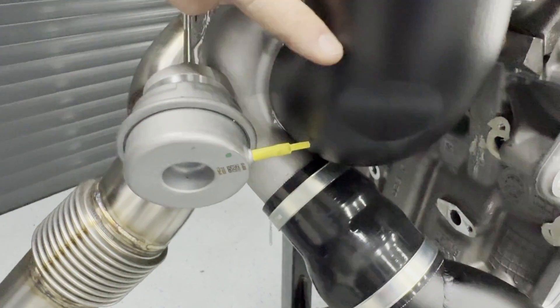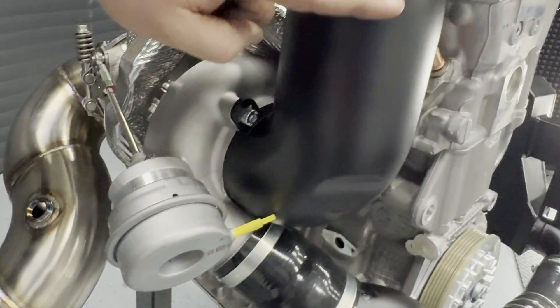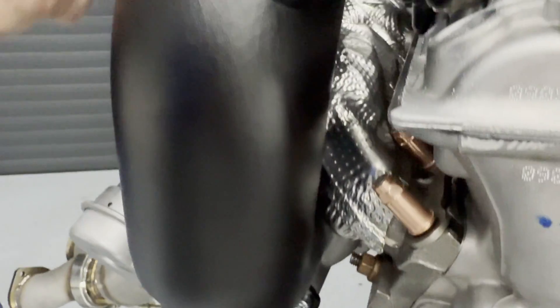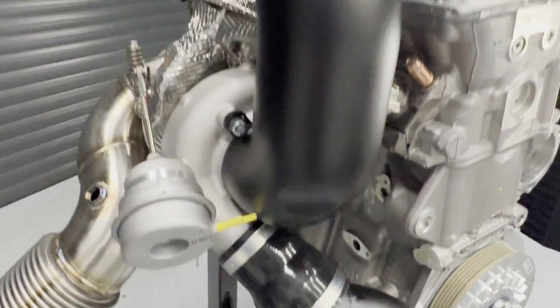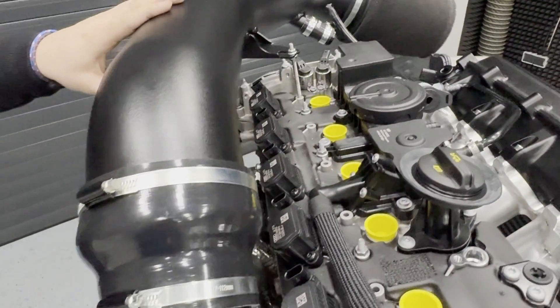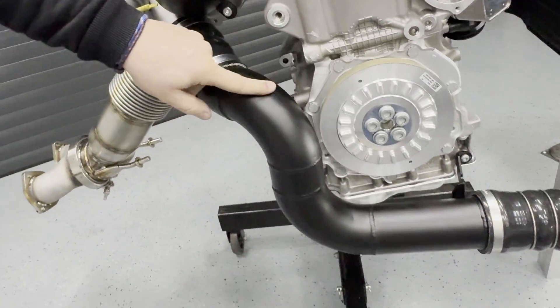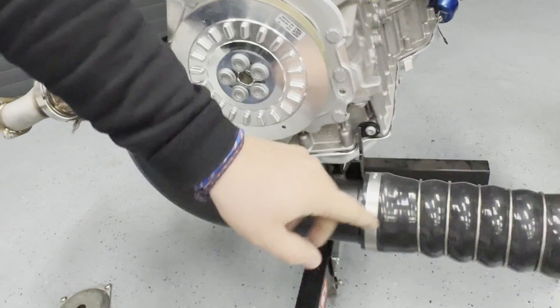We have made a real 4-inch inlet here that goes from the compressor wheel up to the 5-inch intake system on top. We also have a bigger outlet on the turbocharger, running 70 millimeters toward our intercooler.